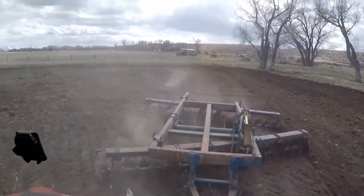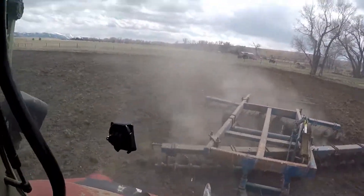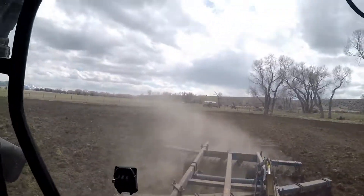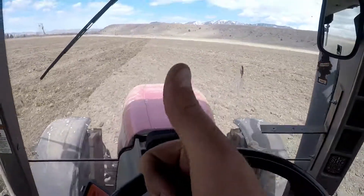It's supposed to rain tonight, so I'm going to get done with this field today — unless I break down. That's pretty much what I'm up to. If you made it this far in the video you're probably sick of me blabbering, but thanks for watching.